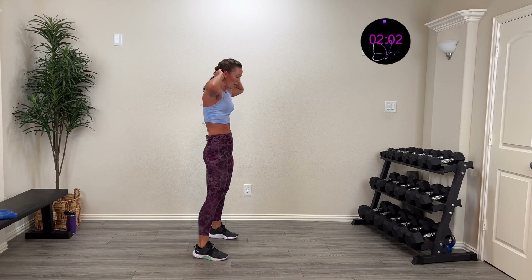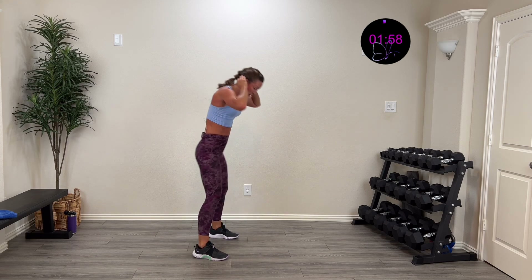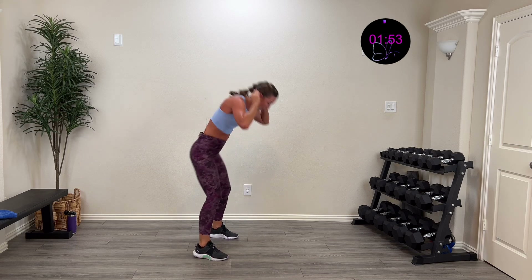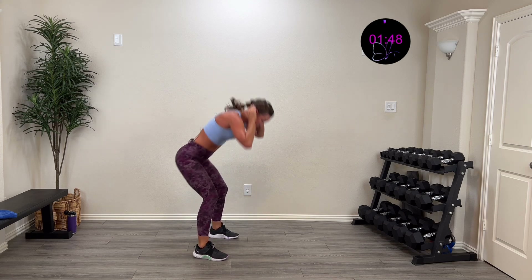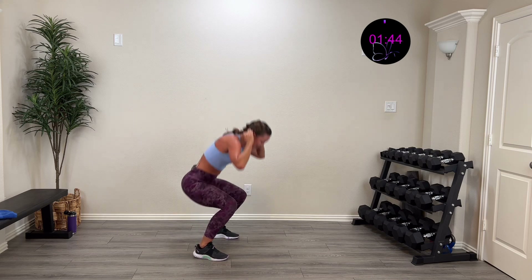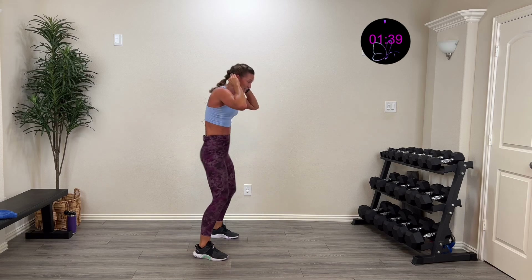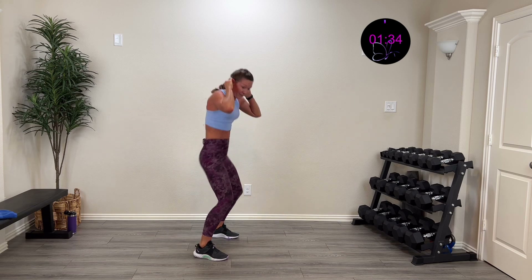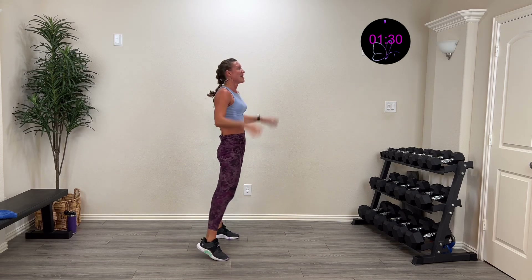Hands behind the head, here we go — in three, two, one. Hinge down, drive it back. Can you go deeper? Can you go a little bit faster? Pop that hip open, squat it back — down, pop, back. I am finishing out strong, pumping that heart, working that body, feeling amazing when we finish. Ten more seconds. Five, four, three, two, one — and rest. YES!